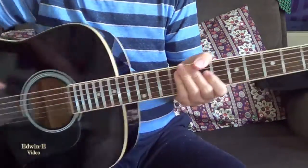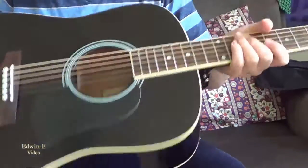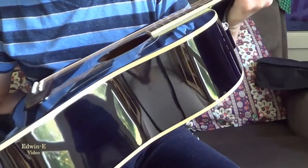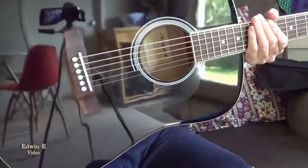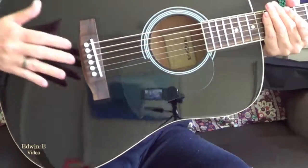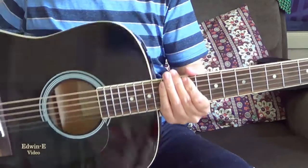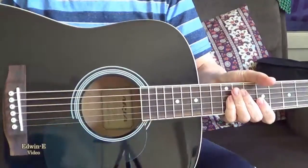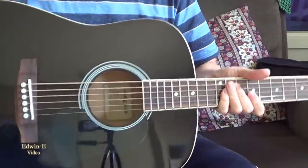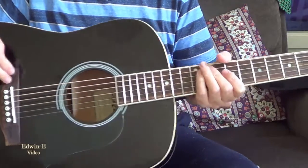Hi there, today I will show you another guitar. This one is an Aria acoustic guitar, model AGP-N003BK, black glossy finish — I think it is like a mirror shine. It has a spruce top and sapele back and sides, I'm not really sure about that. Then rosewood bridge and rosewood fingerboard.